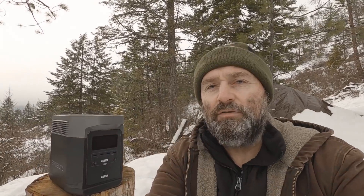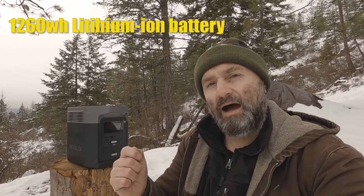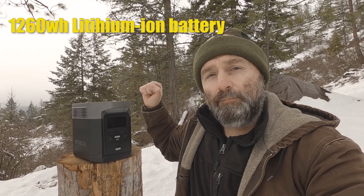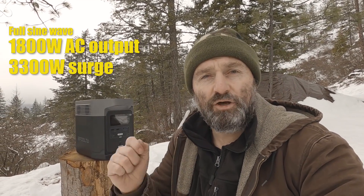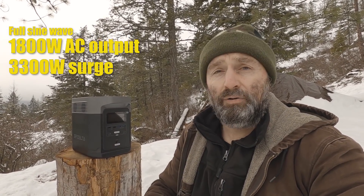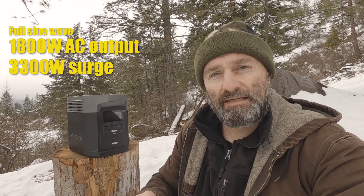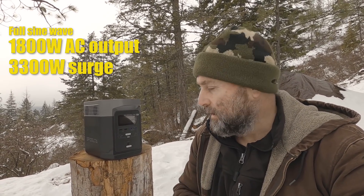So what are we looking at as far as specs? The EcoFlow Delta 1300 has a 1260 watt-hour lithium-ion battery — that's a big battery. The power output capability is 1800 watts, and it has a surge rating of 3300 watts. So it can put out a constant 1800 watts, and if an appliance has a power spike or surge, this will tolerate that surge up to 3300 watts for a short period.